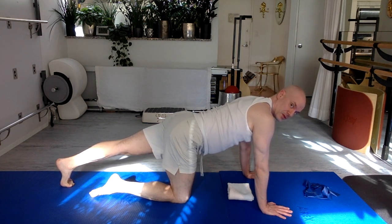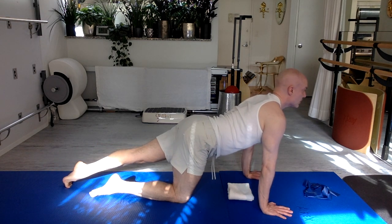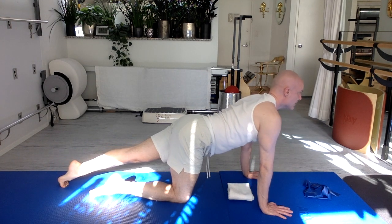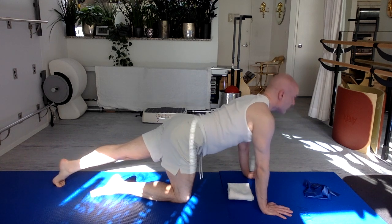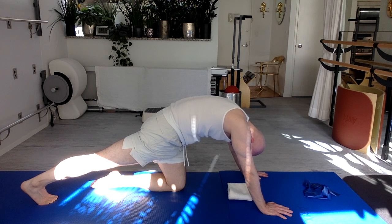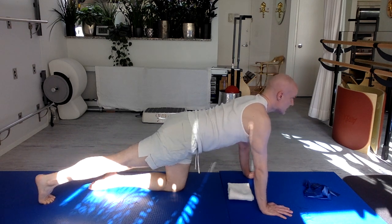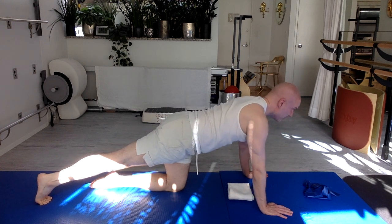Slide one leg long behind you, curl all toes under, push that heel back, bring your chin to your chest, tail to your face, rounding your spine. Shift forward, chest up — arch. Keep the hips as square as you can; as you push back, that long leg hip tends to want to rotate up towards the sky — try to keep hips level. Repeat twice more, then switch legs: push the heel back, hips as square as you can, stretch that knee, round your spine, deeply curling, then forward and arch. Two knees down.